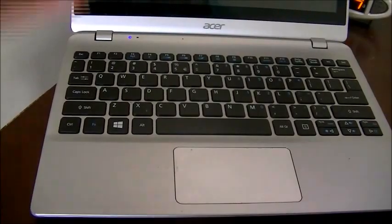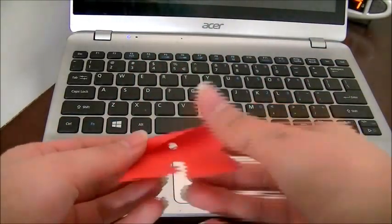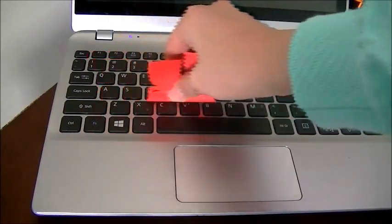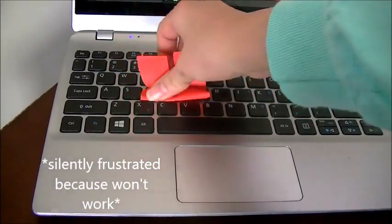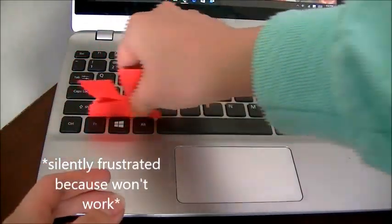Here's a great way to clean your keyboard — all you'll need is sticky notes. All you do is take a sticky note, use the sticky side, and run it between the keyboard keys. Folding an edge will make it much more efficient. Look at all that dust it picked up!